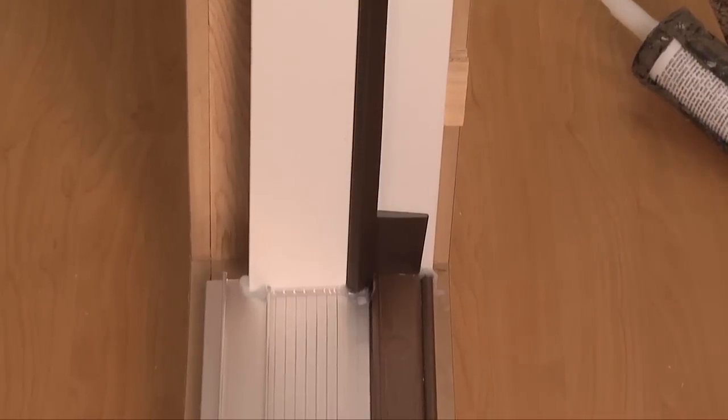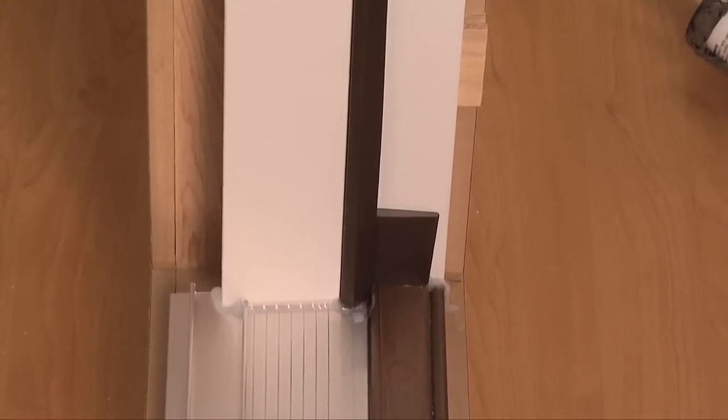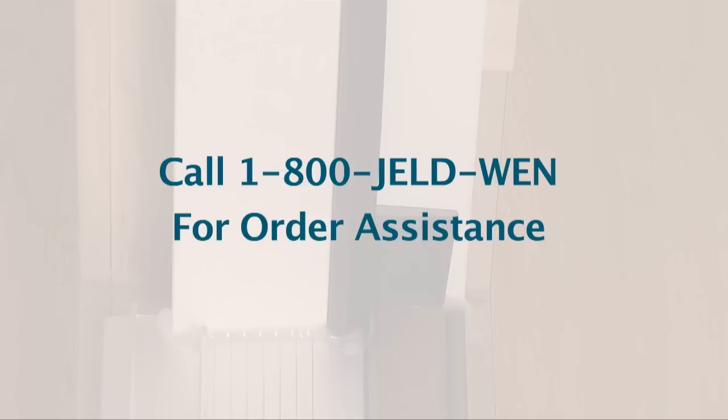Adjusting the threshold may break the sealant joints at the ends and interfere with the foam wedges if installed. If this happens, you will need to replace these components. Contact us for order assistance.